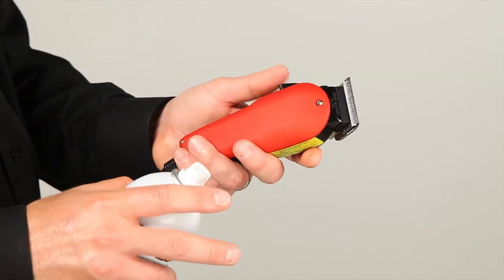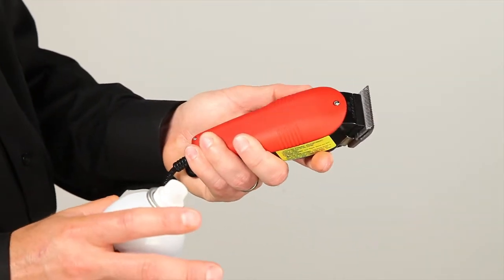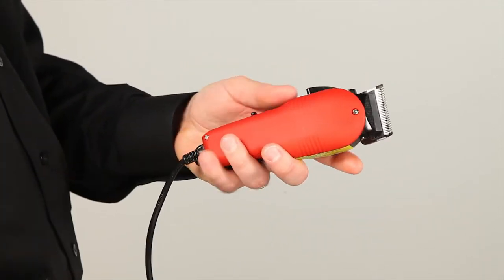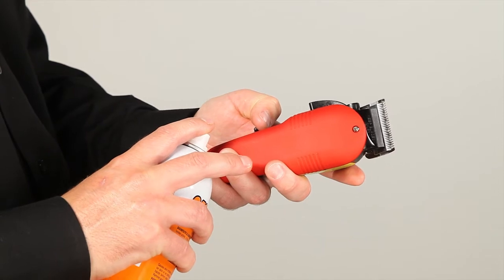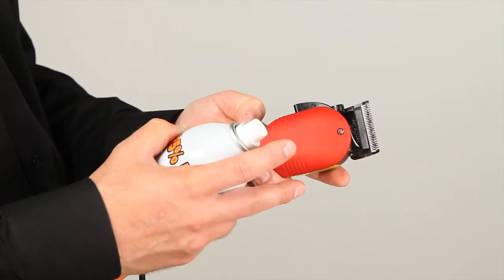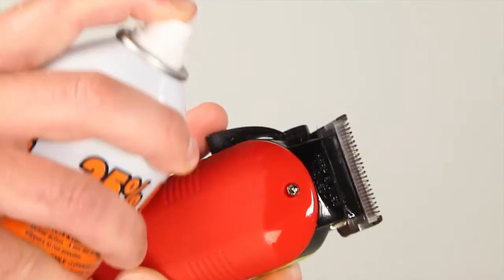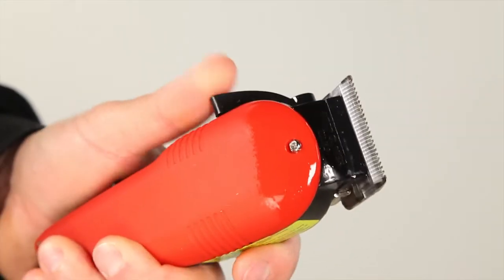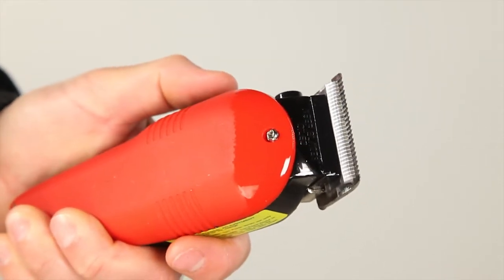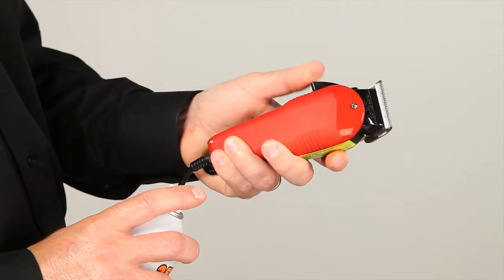Our next step is disinfection, which is one of the most important things in the hair industry. We'll start with a disinfectant spray. Turn the clippers on so that while we're spraying, it removes the loose hair and starts to sanitize. Spray a little bit on, open and close the blade, and let them run for about 15 seconds while moving the blade.